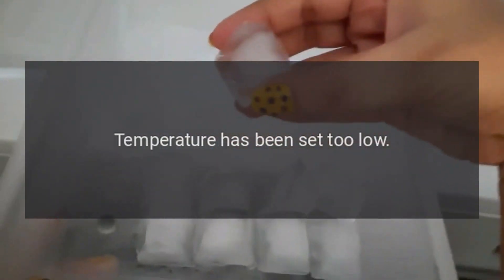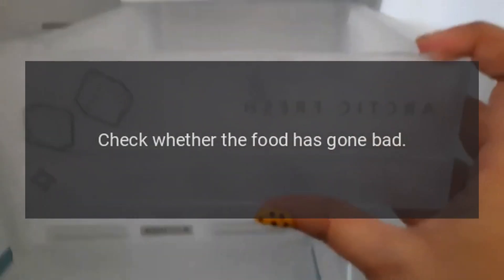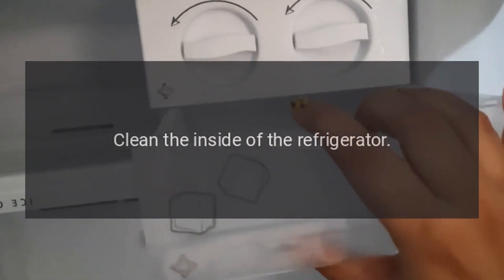The temperature is too cold. Check whether the temperature has been set too low. If you experience unpleasant odors, food with special odor shall be tightly wrapped. Check whether the food has gone bad. Clean the inside of the refrigerator.